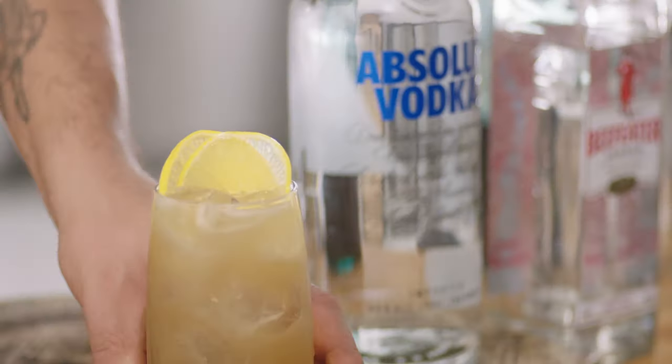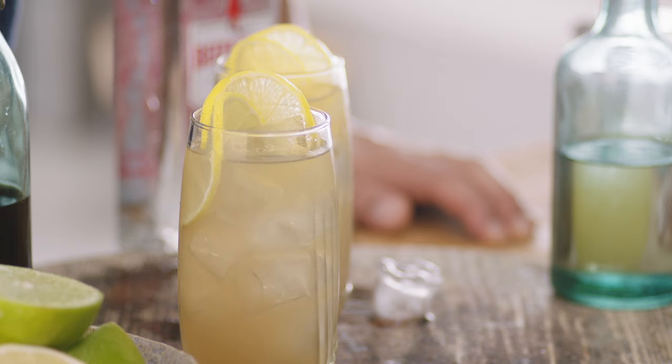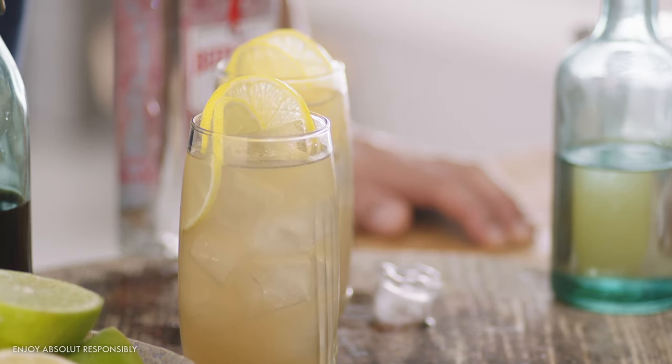And there you have it, guys — Long Island Iced Tea. You'd be quite surprised how all those five spirits blended together can actually be that palatable. But that is a refreshing drink. Long Island Iced Tea. Perfection. Enjoy your summer.